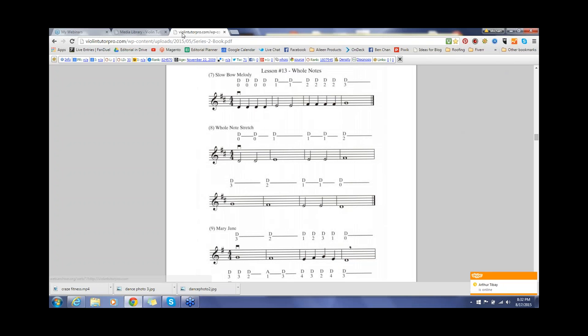Hello, students. Michael Sanchez, violin teacher here. Hope you guys are having a good evening. Hope you guys can see my screen as we're going to be working on Lesson 13 out of the Violin Tutor Pro Series 2 book.